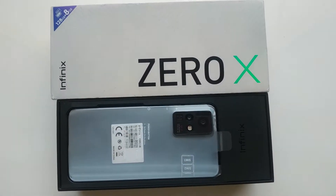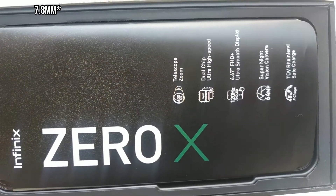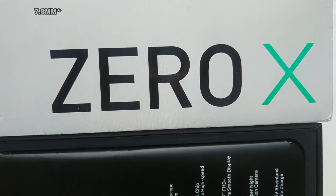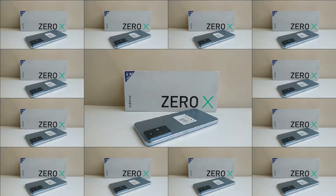At just 193g and a 7.3mm body, I could say this phone is thin and light. I also love the punch hole selfie cam. I prefer it to the notch and I'm glad that Infinix decided to stick with the punch hole this time.